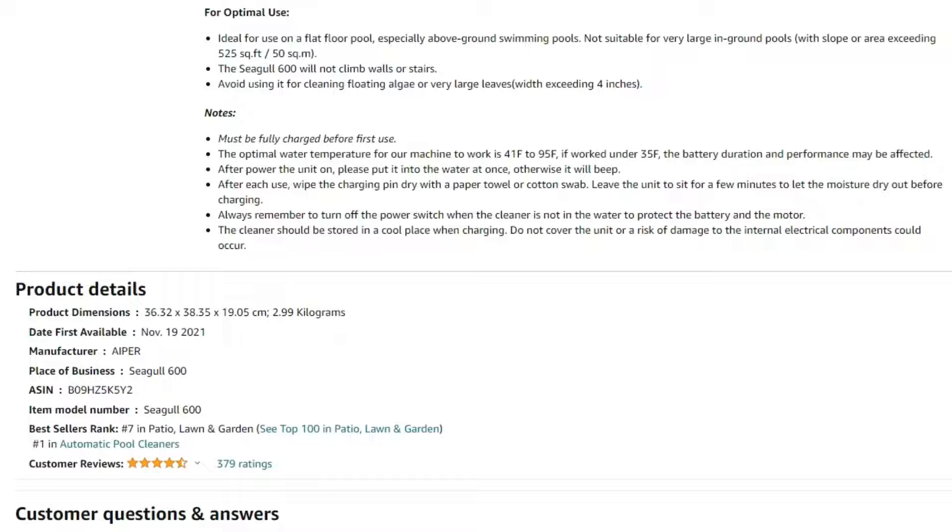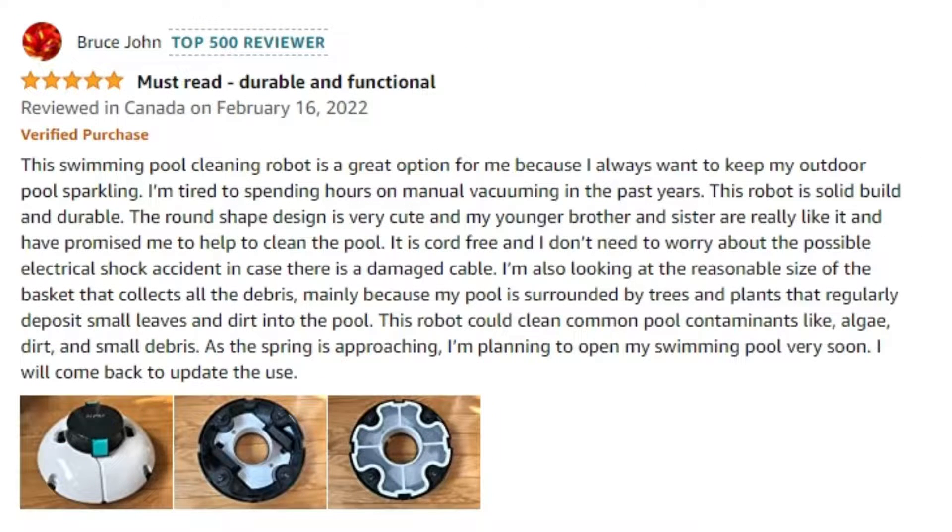After 379 ratings, this product has an overall satisfaction rating of 4.5 out of 5. I will now briefly summarize a 5-star review from Bruce John, who has purchased this product. Bruce says that this swimming pool cleaning robot is a great option for them because they always want to keep their outdoor pool sparkling. Manual vacuuming has taken hours in the past.